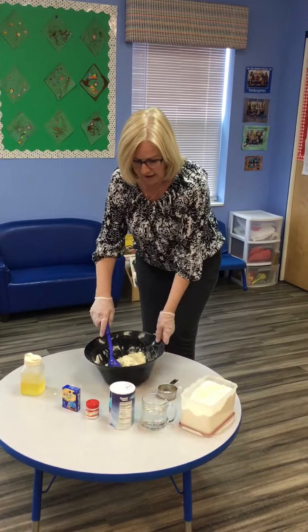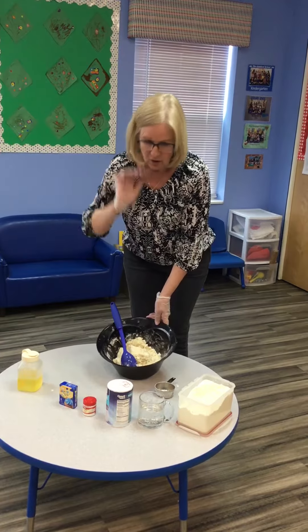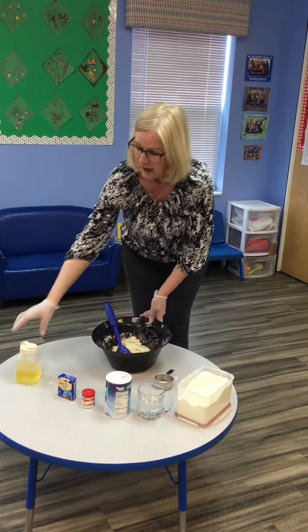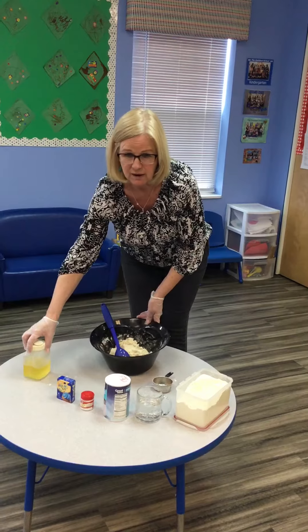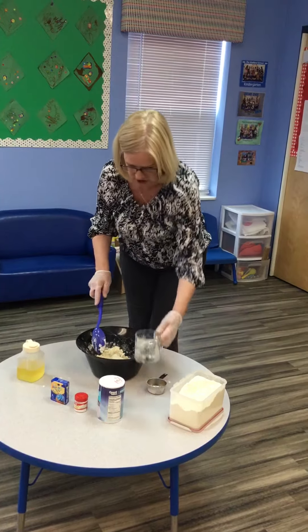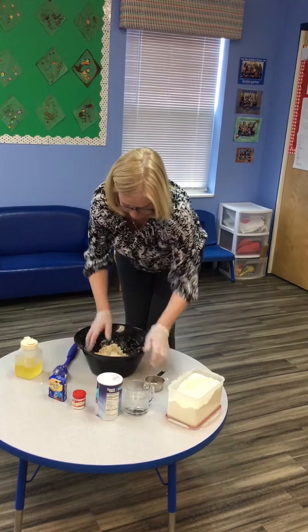I've already added in most of my ingredients. I put in two cups of flour, one cup of salt, one cup of cold water, and a tablespoon of oil. Now I'm going to add a little bit more water because it's a little dry, and then we're going to put some colours in and I'll show you how we're going to knead it.